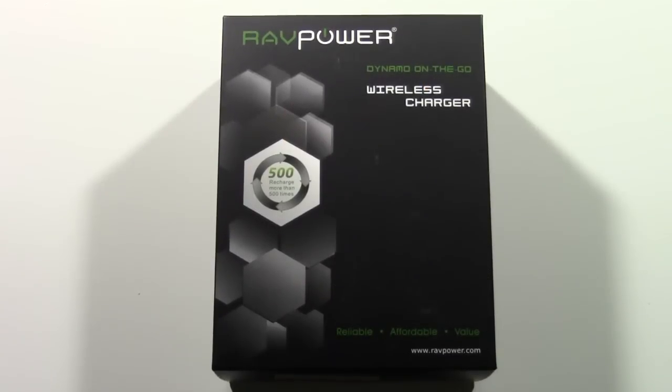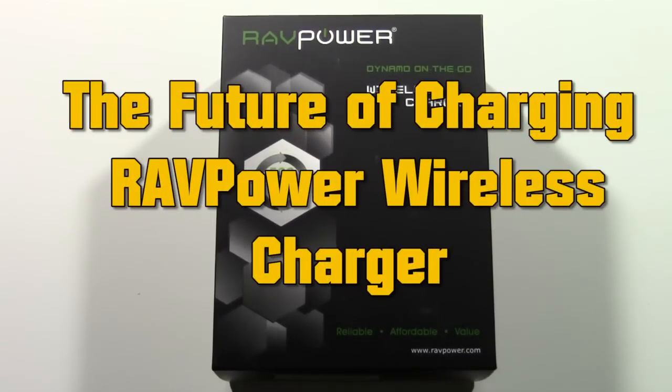How's it going out there? Welcome from H2 Tech Video. Today I want to show you the RavPower Dynamo On The Go Wireless Charger.